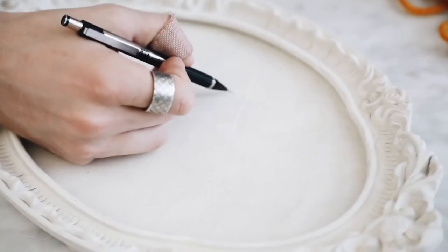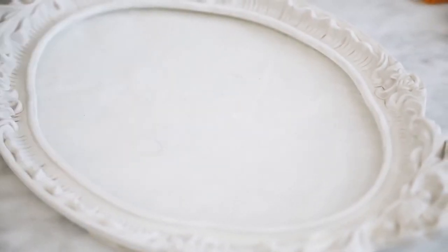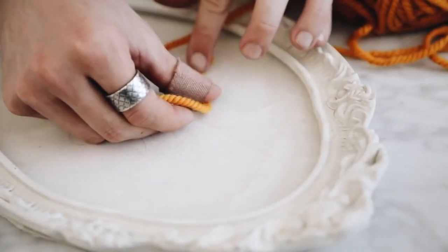Next, use a pencil to map out the word you're going to do. I just wanted to do the word 'hello' because I have an obsession with writing that word — I just absolutely love writing it out.